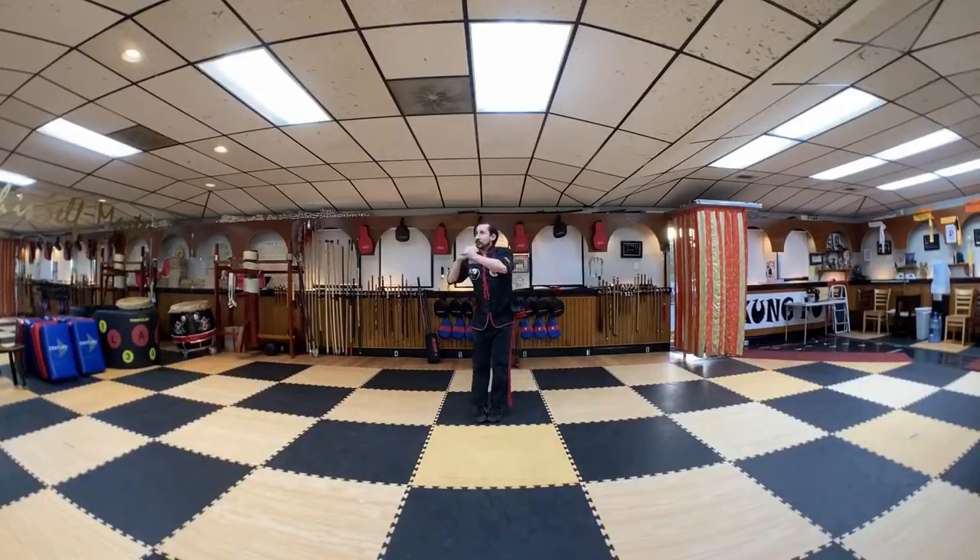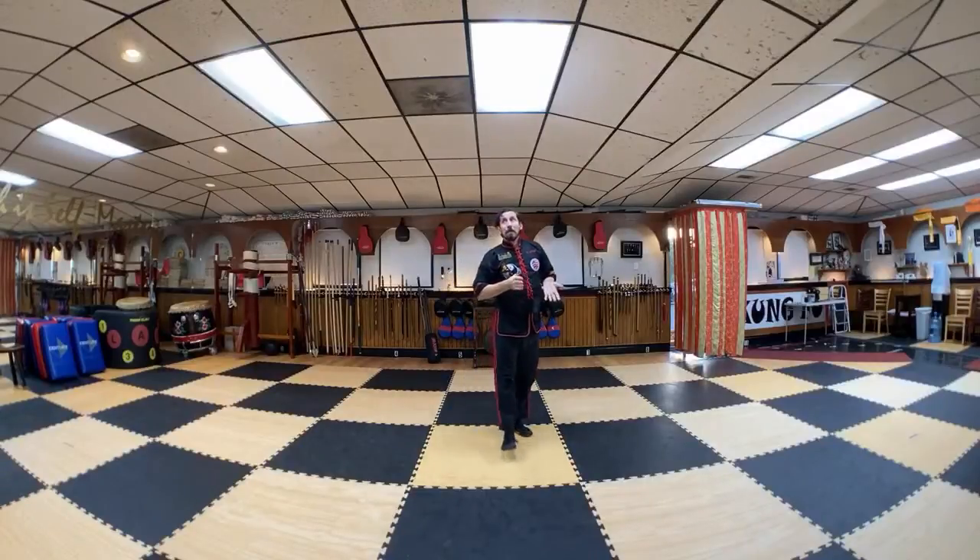Bow to head instructor, bow to beginner level students, and everybody at home. Alright, black side string dismissed.